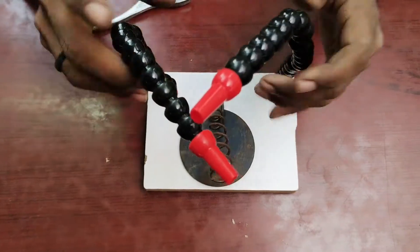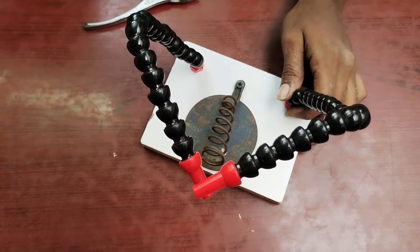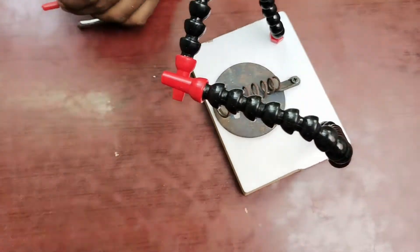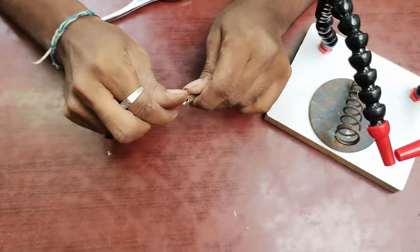I will fix the blade tight. It is flexible — much more flexible. I will fix the clips in the middle of the clip.